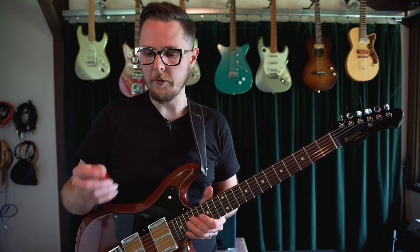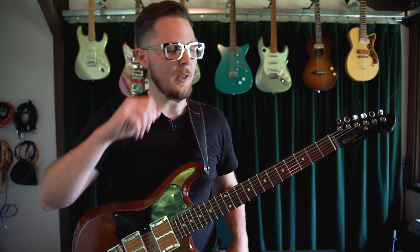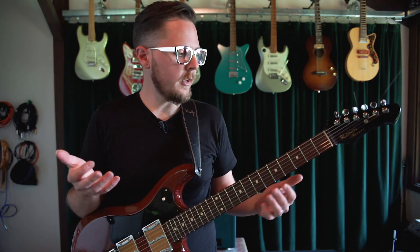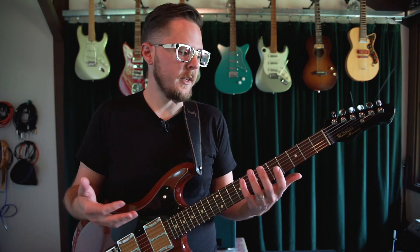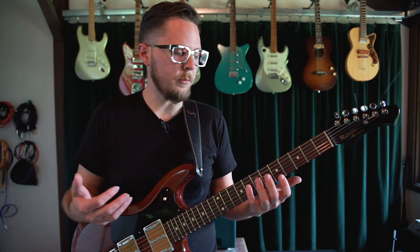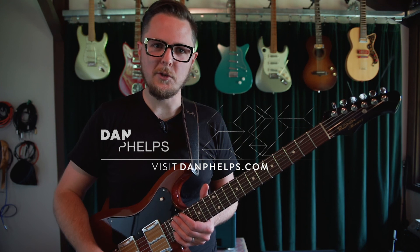Obviously I need to practice a little bit — some of that was a little hairy, but that's real life. I hope you've enjoyed this and gotten something out of it, and I hope it gives you the opportunity to explore some of the nuance of this beautiful instrument that we get to play. If you have any comments or questions, please feel free to email me at hello@danphelps.com, or just comment in the comment section of this video. Thanks a bunch.